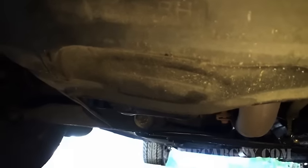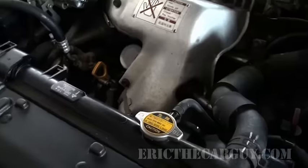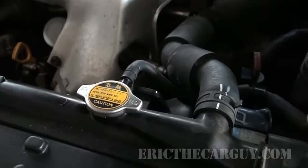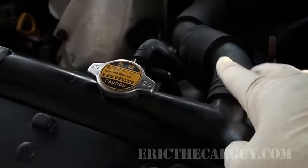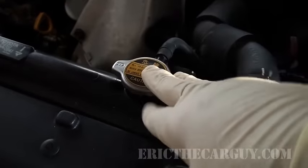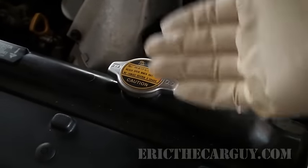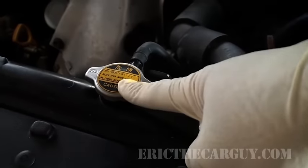As long as you're under here, look for any signs of coolant leakage that you might not be able to see from up top. Make absolutely sure you do not take the radiator cap off when the car is hot. If you do, you could get severely burned because once this cap is pressurized and you take the pressure off the system, all this stuff can come flying out and possibly burn you. So do not check it here when it's hot.